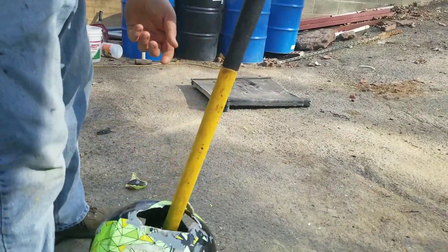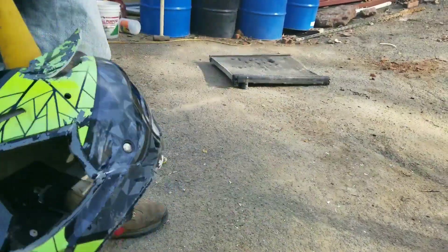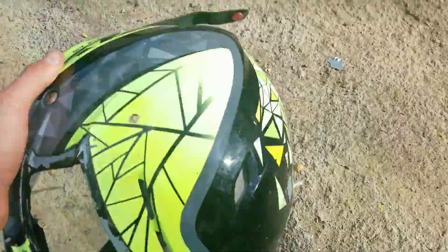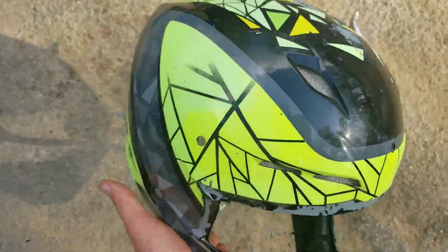He needs to hit it on the other side. Pretty good chunk taken out. What's in there — is that like metal? Oh, it's got the mesh for the vents right there.